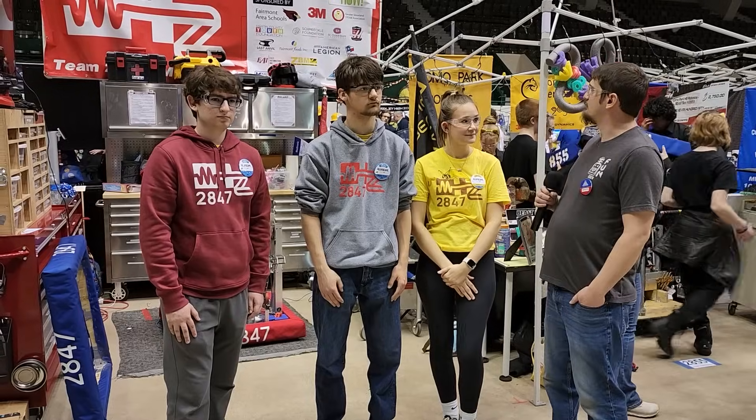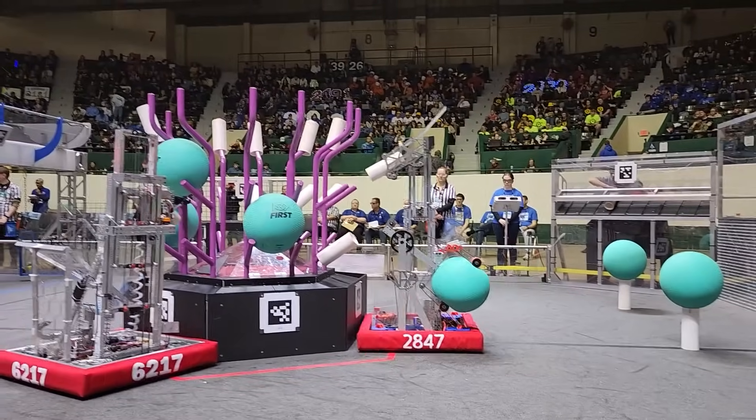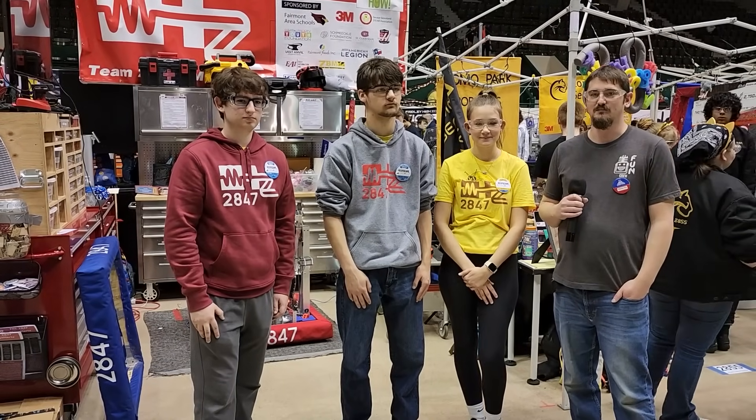Hey, I'm Chris here with 2847, the Megahertz. We're going to see what the robot's all about. They've got a pretty crazy algae thrower and some crazy fast coral storing. I'm here with Sam, Isaac, Wiley, and Illy. Let's get into this Behind the Bumpers.